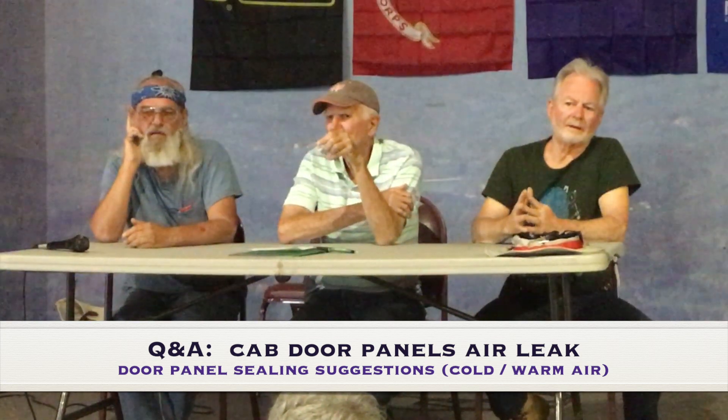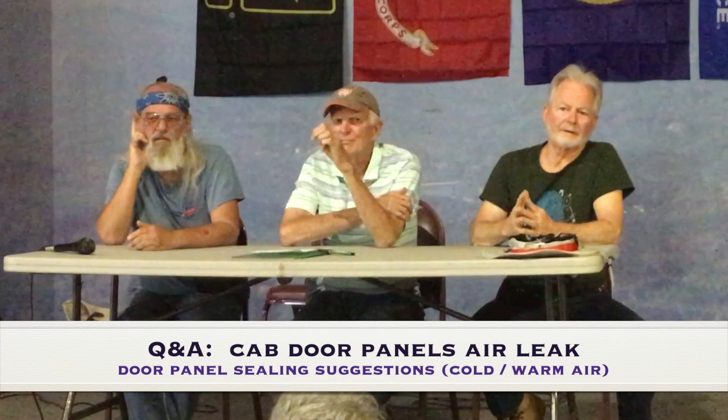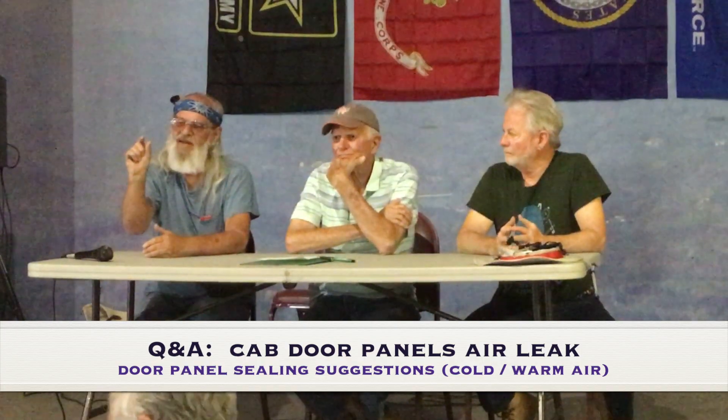Is the insulation on the inner door panels a stock Eurovan part? It's a Eurovan part, but you don't have to use a Eurovan part. You could go to Home Depot, or probably even Walmart, and get some thin fluffy insulation. Get the cover off, stick it in there, put the cover back on and be done. It's not RV-specific.